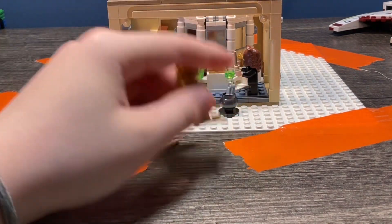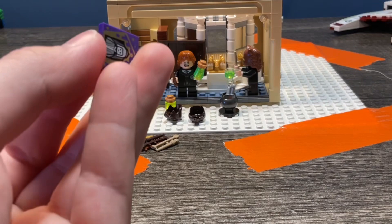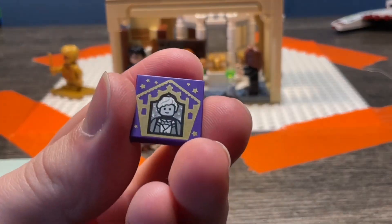You have an extra wand, and there are four different wand types in this set. You also have a gold Harry Potter, and then a custom printed tile, and then another custom printed tile.